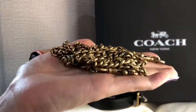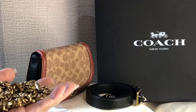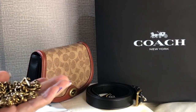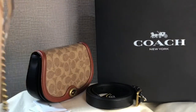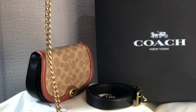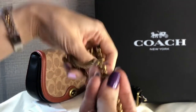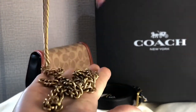This chain strap is not that heavy compared to the thicker one of the Cassie 19 — the Cassie 19 chain strap is quite heavy even though it's shorter. This one is not that heavy, but it's also made of brass.